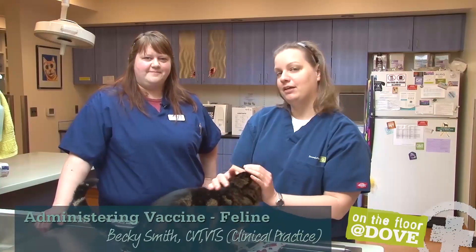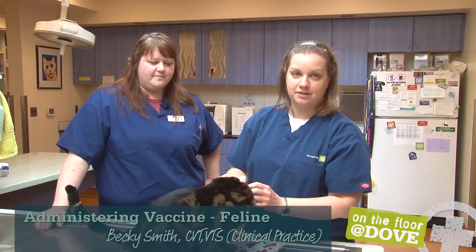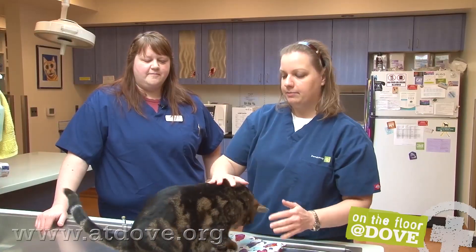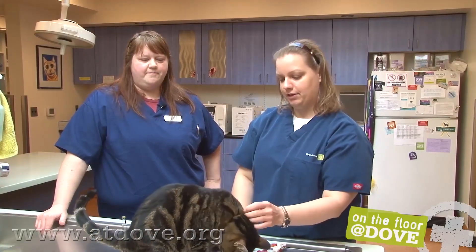Hi, I'm Megan, and today I'm here with Becky, who is a CVT and a VTS in clinical practice. We're here visiting Rose City Veterinary Hospital, and Becky is going to talk to us about vaccinating this cat for leukemia.